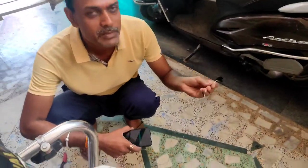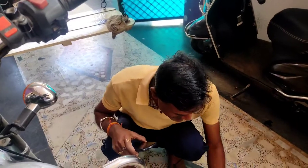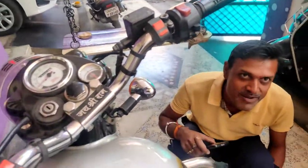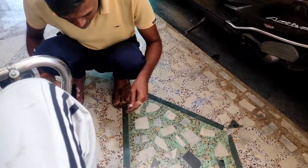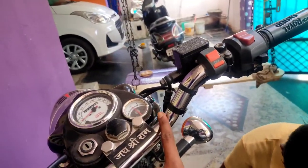Guys, the wire came out! Look at that. Okay, it's gone. What do you do? Yes, it's okay. Now we will do something for this.